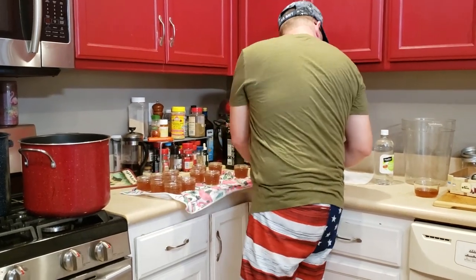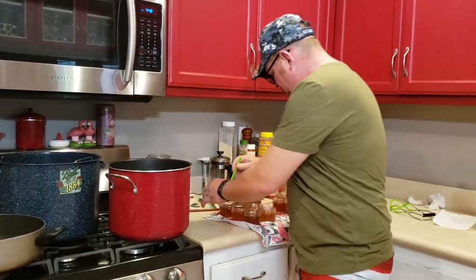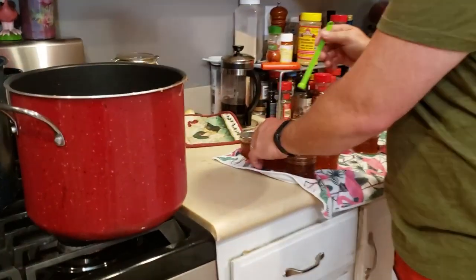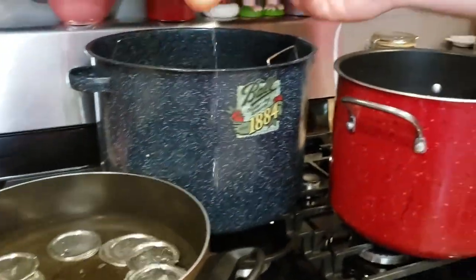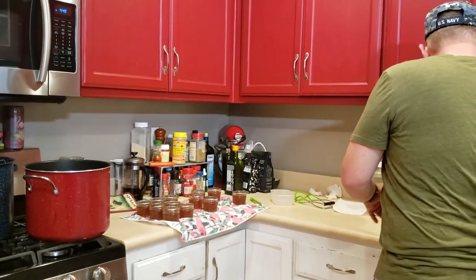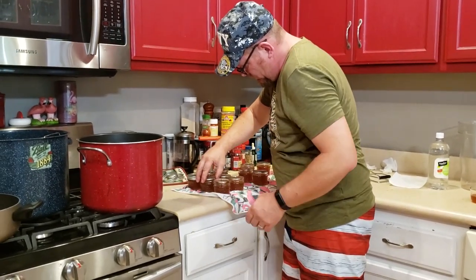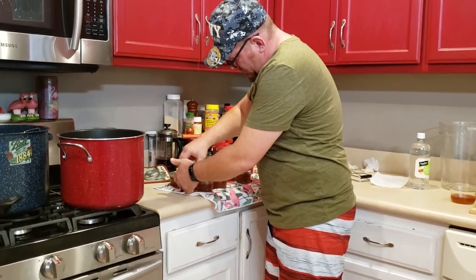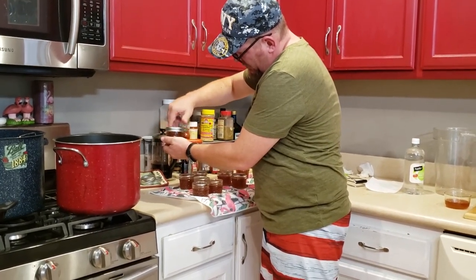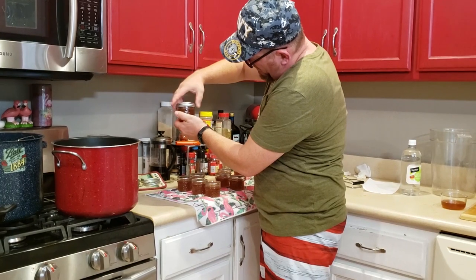Once you've got the top clean, take your lids that have been in warm water and set them on top. Then put some rings on. I'm not tightening these — just until they stop turning on their own. Don't crank them down because you want the air to escape; you want them to be able to burp when you water bath them.